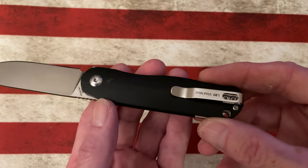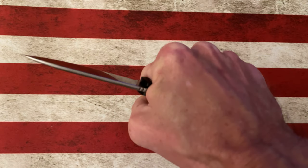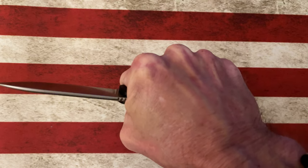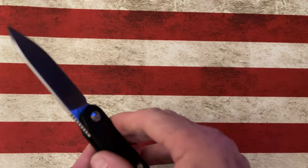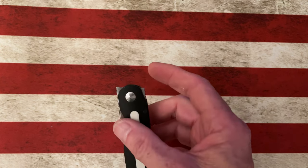It's got a fantastic pocket clip. It does have that little scoop, but you really don't feel it. I can squeeze this knife, I can process cardboard, I can hold it as tight as I want to, and I'm not getting really any printing from that clip.